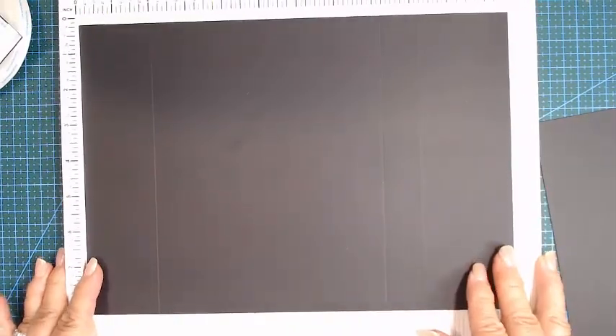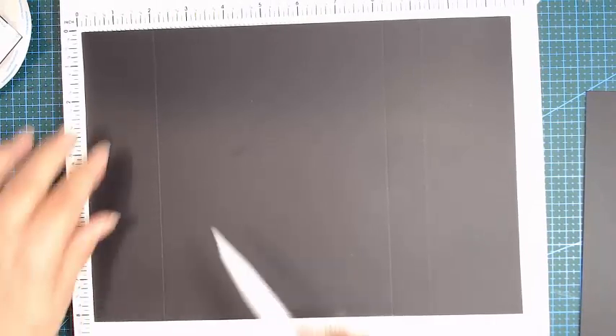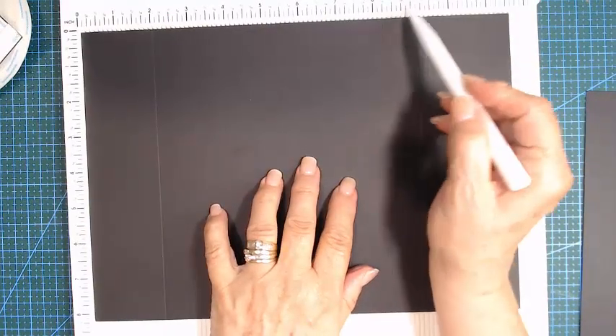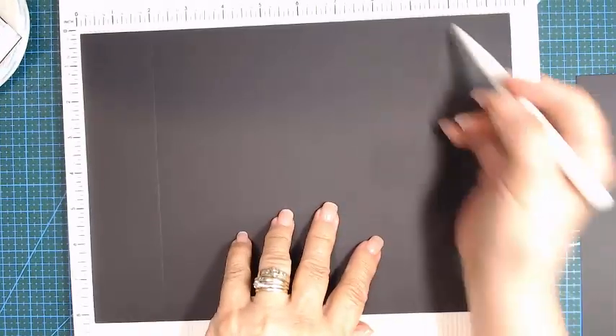So we start scoring our first page. We use the whole page — we don't cut any of it. It measures 11 and 5/8 by 8 and a quarter. We need two of them, and then we're gonna start scoring. We're gonna score at the two-inch mark, then go over to the 8 and a quarter and 9 and a quarter.